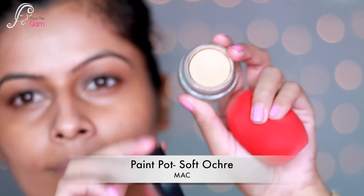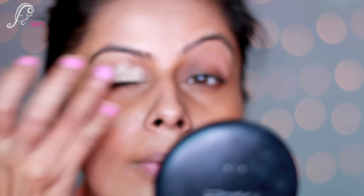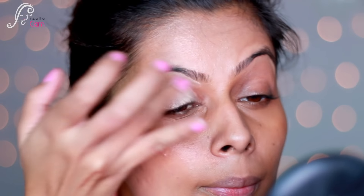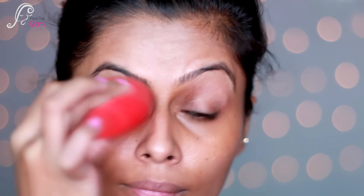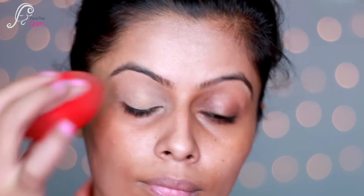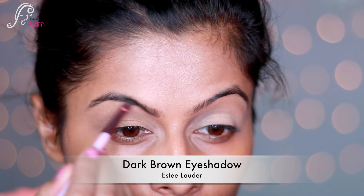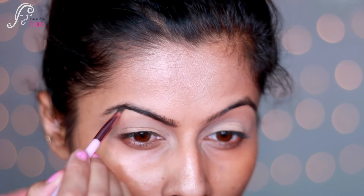Now let's go to the eyes. I'm using Paint Pot in Soft Ochre by MAC on my eyelid as a blank base. I'll set it with a beauty blender, dabbing it, and then I'll add a little powder. Now I'm going to work on my eyebrows.